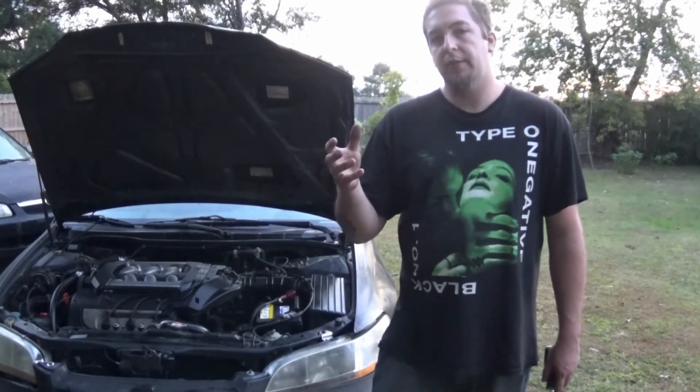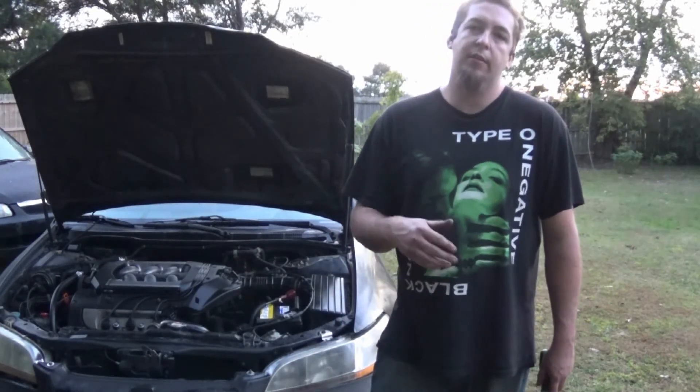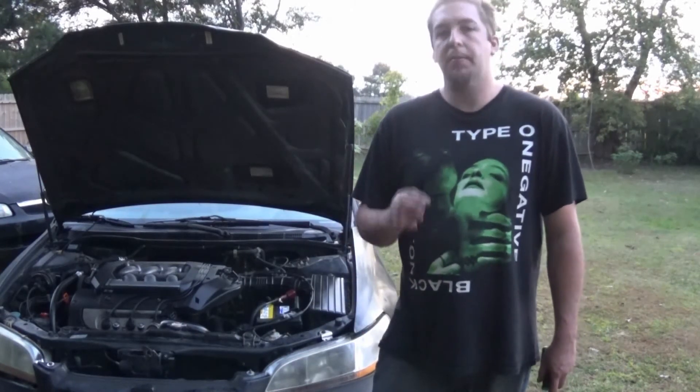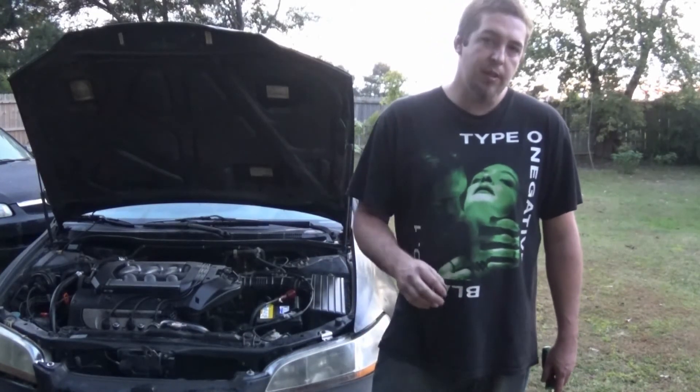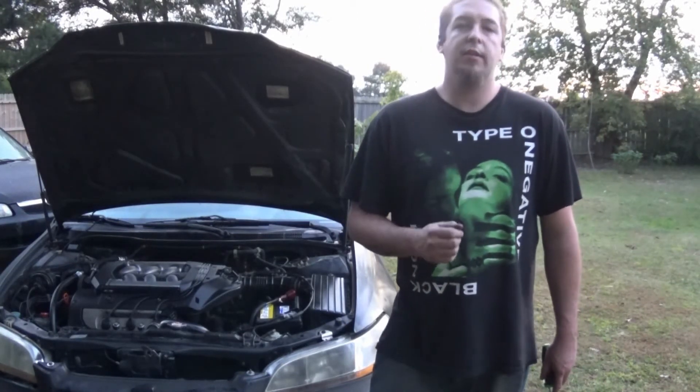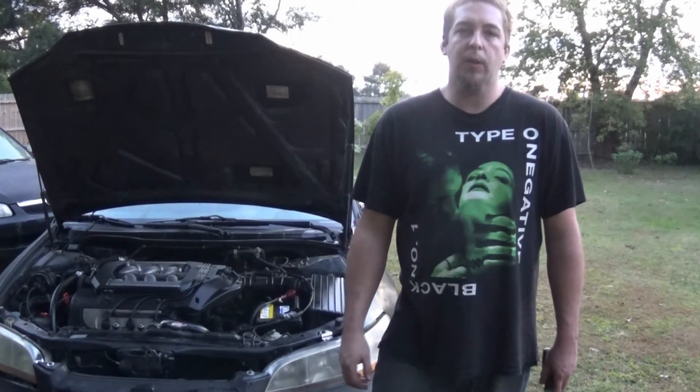Take the little face plate off, take the gauges out, and then just use a bypass wire. Pretty simple, easy, quick, extremely cheap fix to get your dash lights working again. Hope you enjoyed this information — as always, thanks for watching.